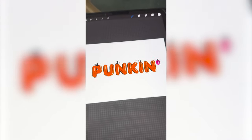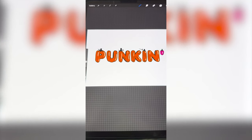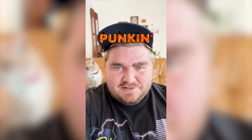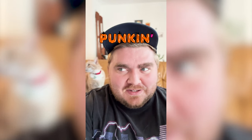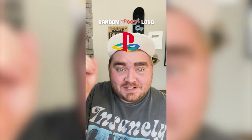Now I'm just gonna go through and add highlights to every single letter. And here is the final result. This one is definitely not one of the spookiest ones I've ever done, but I think it looks so cute. I really love how this one came out. It is interesting to me that Dunkin' doesn't even call their pumpkin spice Pumpkin, but whatever. Let me know what you think in the comments.